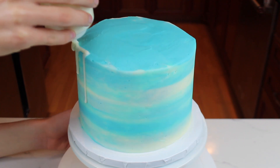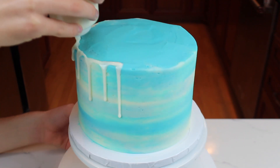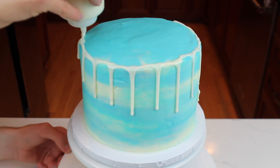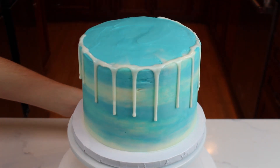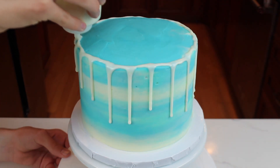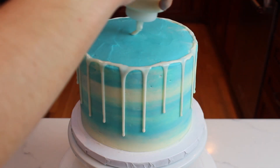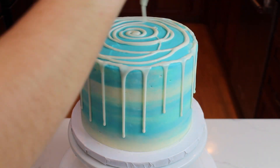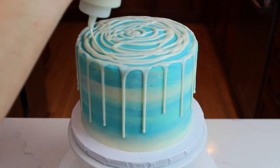It's time to make the drips — these are going to be the melted snow for the cake. Begin by holding the squeeze bottle on the top edge of the cake, then start applying pressure. If you want the drips to go down farther, apply more pressure and vice versa. Once you finish the drips, add more ganache to the top of the cake and spread it out with an offset spatula.